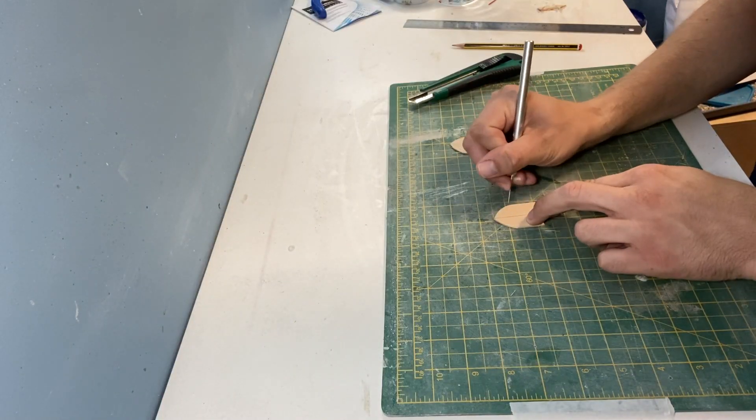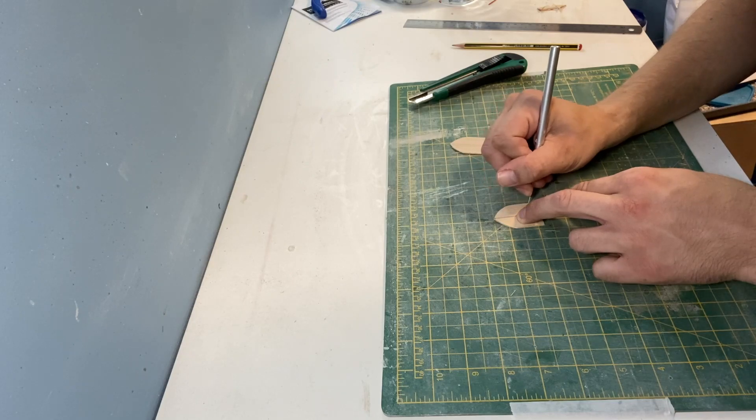When creating the doors earlier I didn't do the main gate so I'm using the same technique but with a slightly larger door.